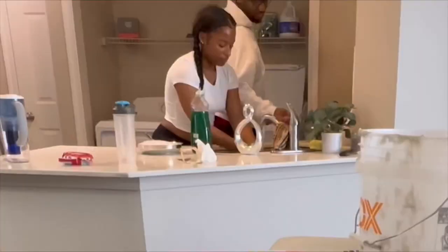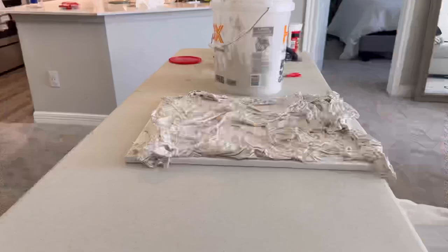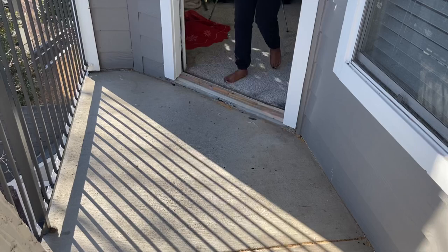Gloves might be a good idea for this project because I had plaster in my nails for a couple days after this and my hands felt disgusting. But all in the end, I am so thankful with how it turned out. I think it looks so cool — it was such a cool idea to do this and I love it. We let the canvases stay outside for a day just to dry and this kind of helped them set into place.